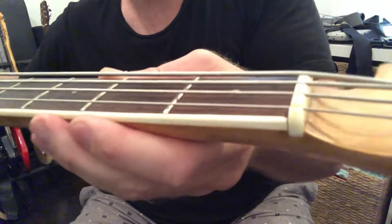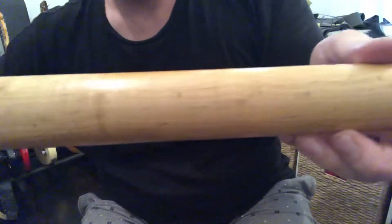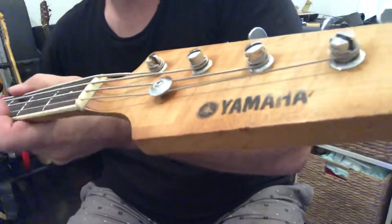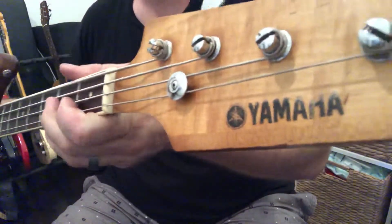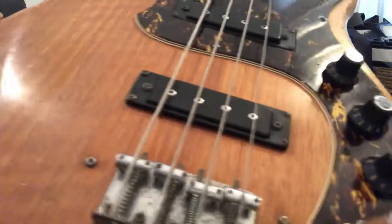The neck is in beautiful condition — the binding is all on, all tight, never come off by the look of it. Right through to the nut, I've secured the nut. Flip it over and you can see the binding is all good, the neck is nice and straight. The back of the neck shows no evidence of breaks or cracks. And if you're wondering, the Yamaha logo is reading backwards because I've got this flipped over in selfie view — they haven't put the logo on backwards, it's just the video angle.